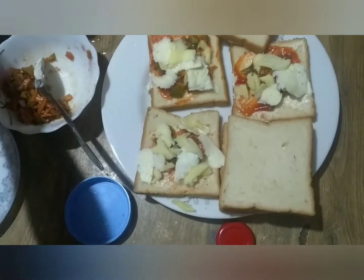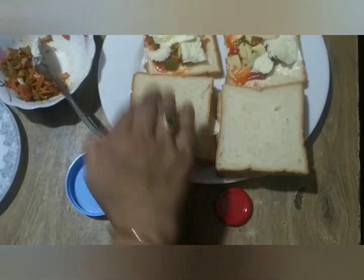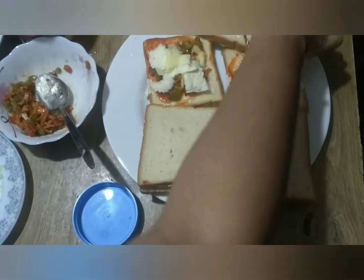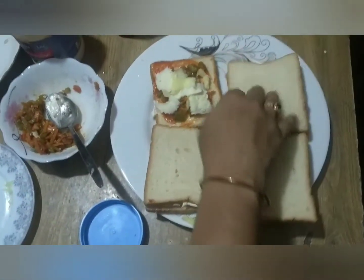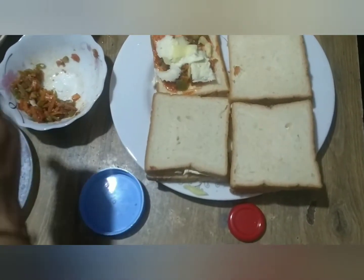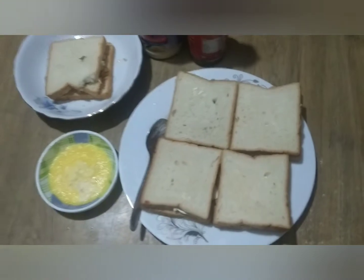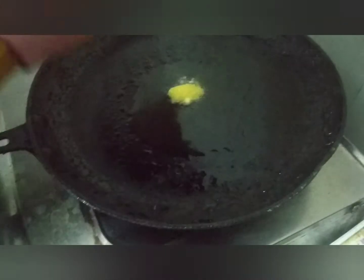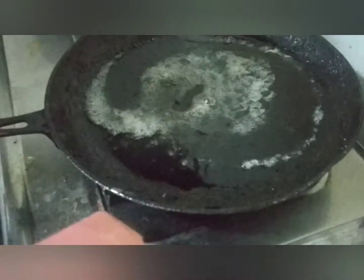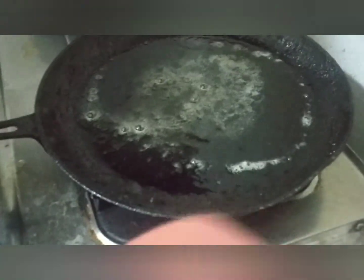Let it fry. I prefer to fry it, or you can use the oven. Then I pour in some cheese and a bit of butter.